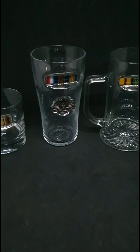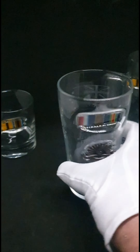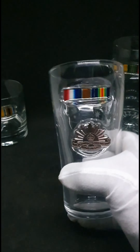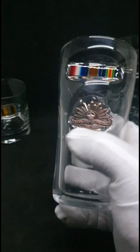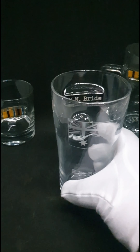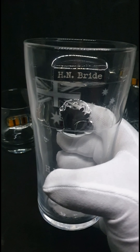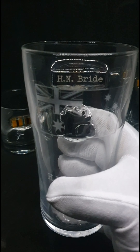They don't all turn out — sometimes it takes me three or four goes to get one glass. So I do have a lot of glasses that I'll be recycling. But it's just something different. I think it's a great way to honour our past and serving soldiers. It's really unique, very personal — these things can be handed down and they're going to be around a lot longer than I will be. So it's great to be able to do something and leave a mark.